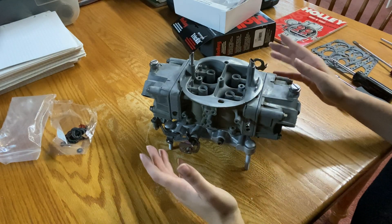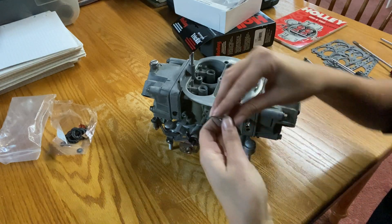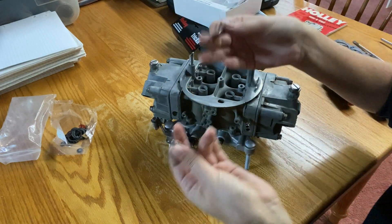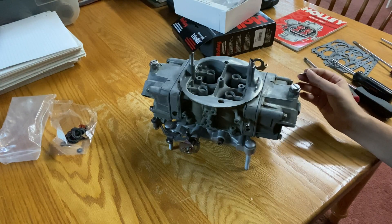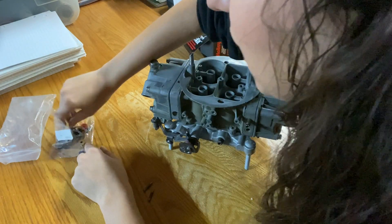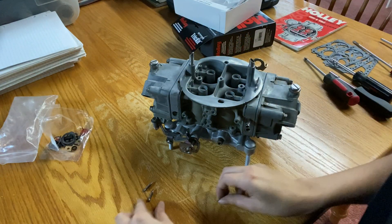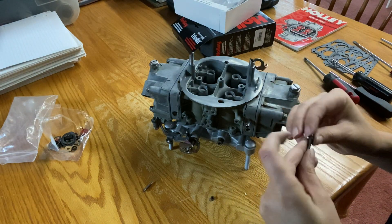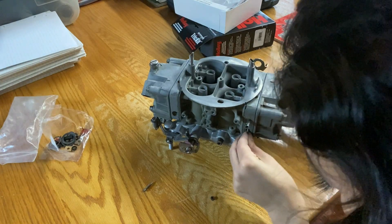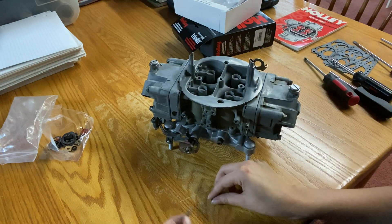I realized I did forget something on the primary side, but that's okay — it's super simple. The best part about carburetors is however they came apart is how they're going to go back together. So if you find that you have extra parts laying around, like these idle mixture screws here, you know you forgot something. I'm going to grab the gaskets for these — they're like these little cork ones — and put them in the primary metering block. It's not a four-corner idle, so it doesn't have them for the secondary metering block. Just lightly thread it, do the same on the other side.